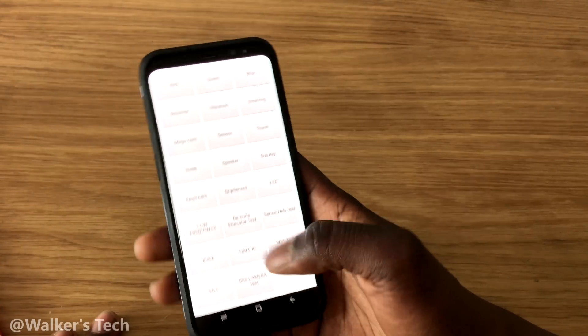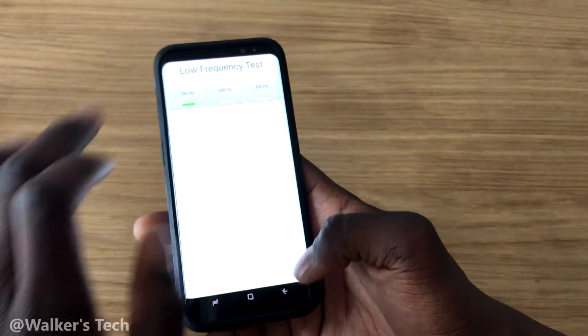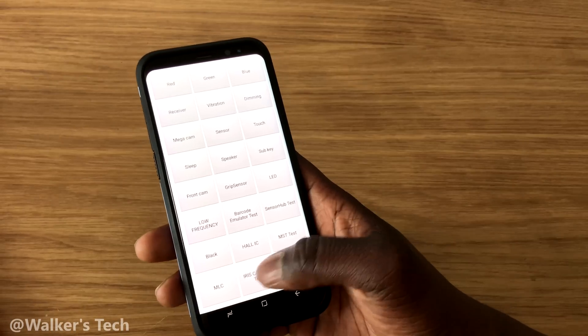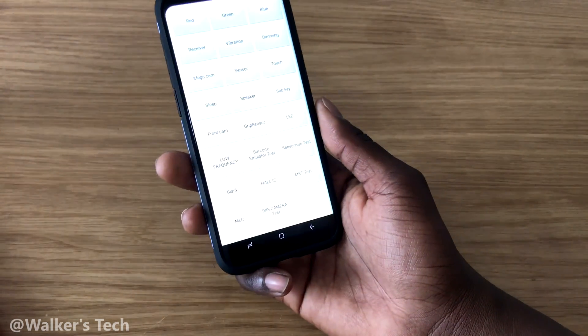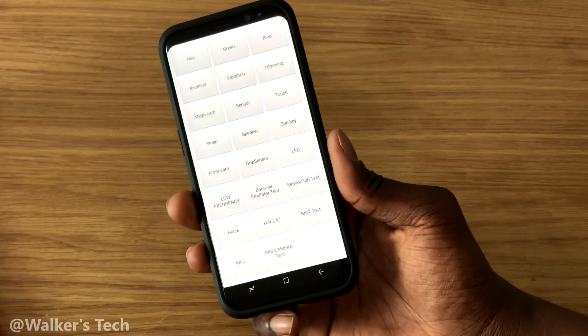You've also got low frequency — not entirely sure how that test works but you can try it out for yourself. There's barcode and a few other tests. You've got iris scanner — you can put your eyes in front of the camera and it will detect them. Once it detects them, it works. This is a good way to test a bunch of different features on your phone.